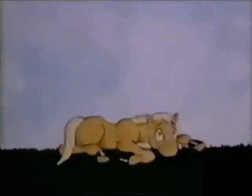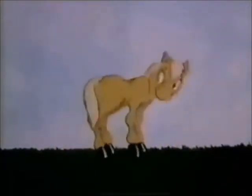Hi, little fella. Ready to get up? That's it. Now you're standing on all your legs.